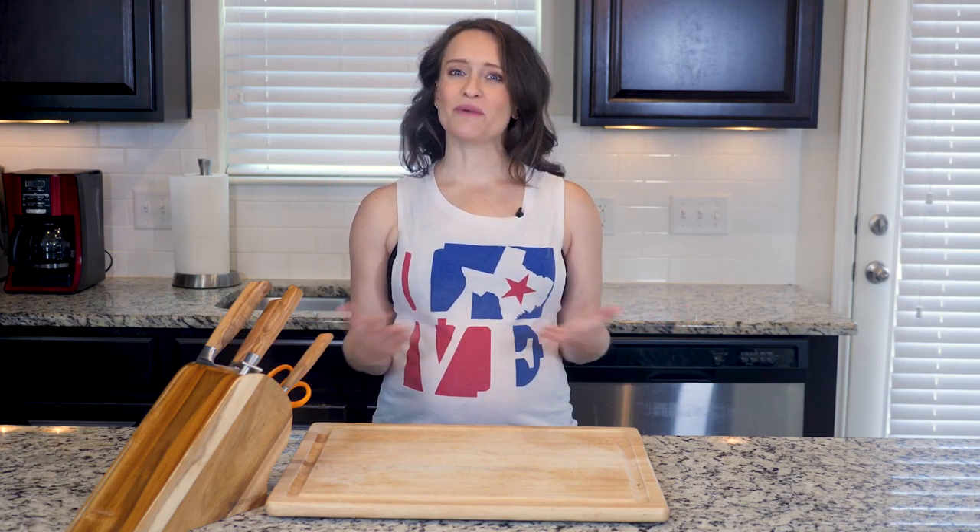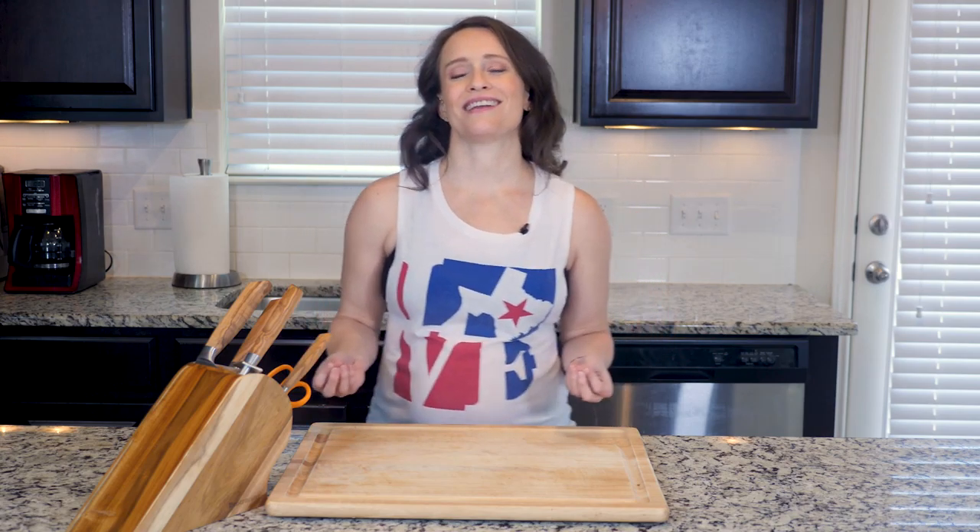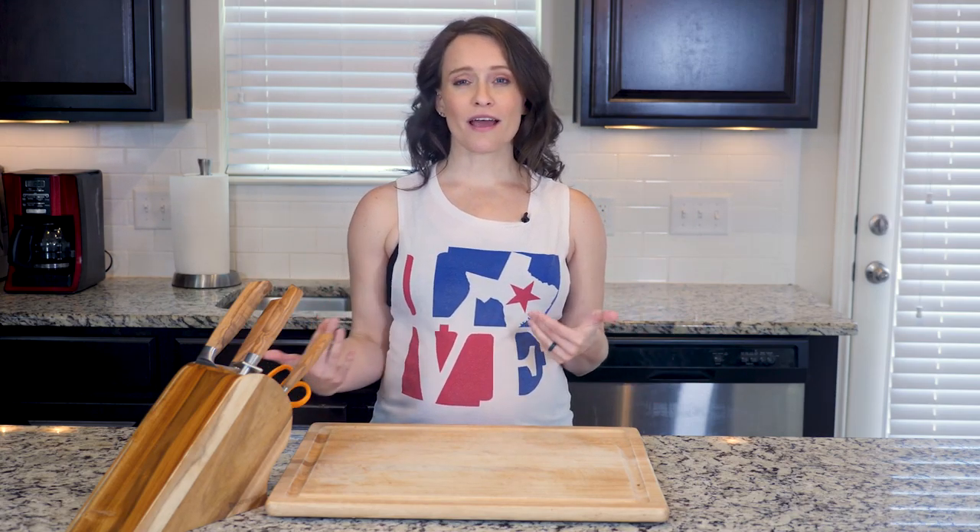Hey y'all, I've got another frittata for y'all today and if you've been with Paleo U for a while you should be pretty familiar with this technique. We'll mix things up just a little bit today.